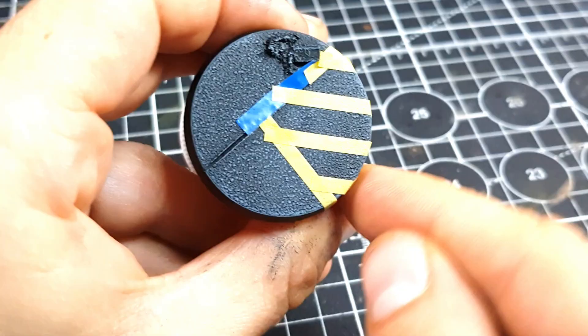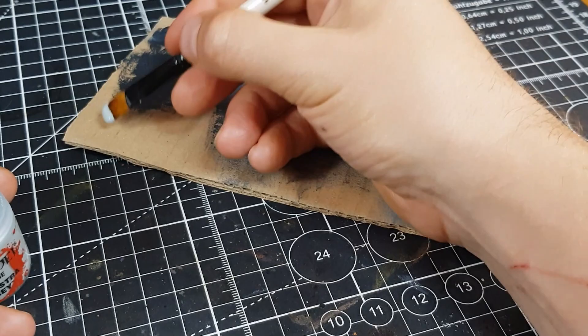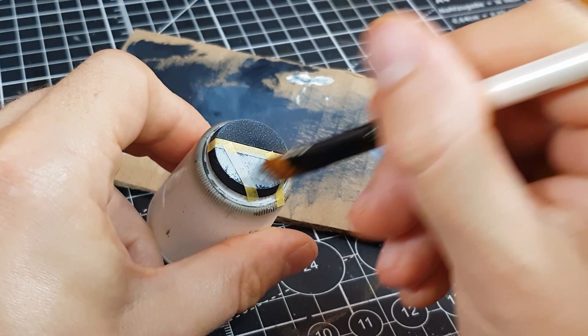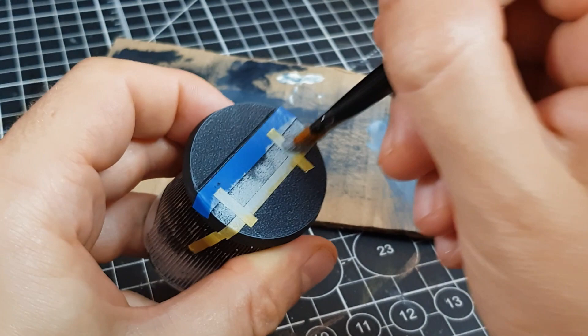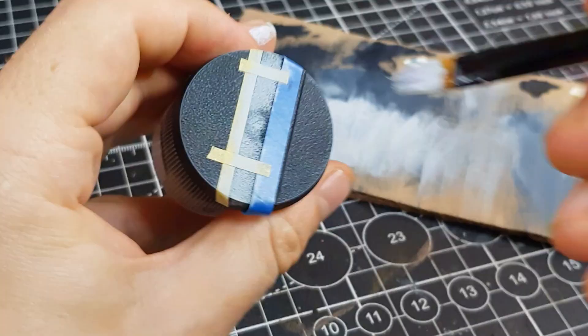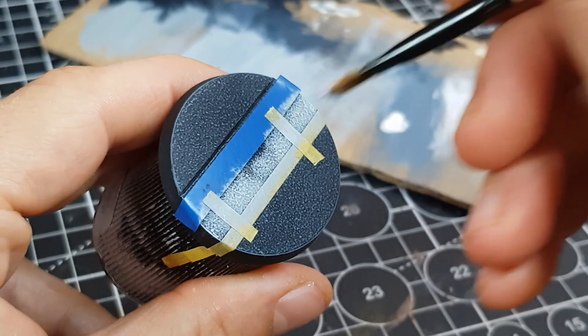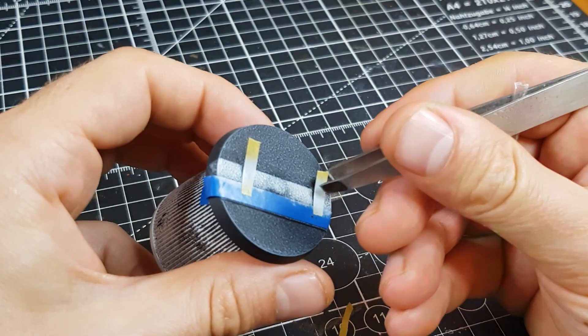The majority of these markings will be white, so I start with Celestra Grey to establish the initial colour. I take a blob straight from the pot and carefully stipple within the taped area. I deliberately leave occasional patches where I don't go right up to the tape — areas that look like paint has worn off or wasn't applied fully, adding realism. Then I mix pure white with the Celestra Grey and dry brush over it, letting the paint catch the raised detail. Repeat with pure white, being even more gentle. Once dry, carefully peel off the tape and enjoy the results.